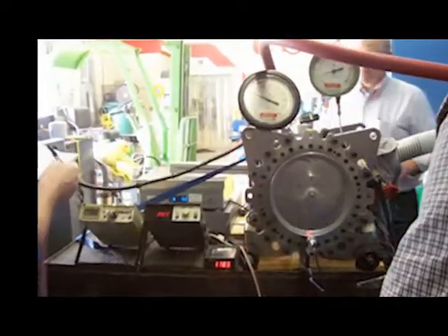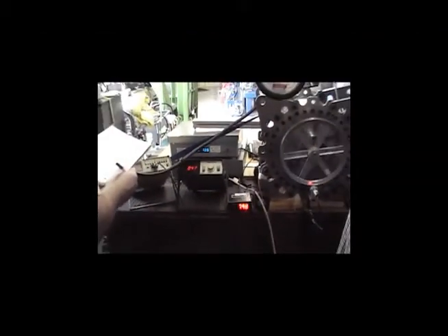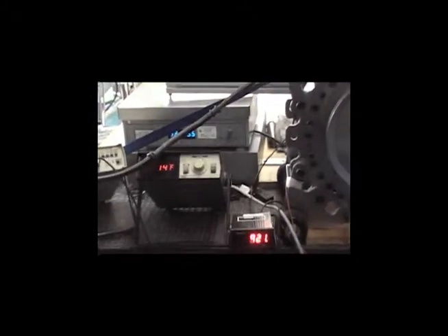The far left gauge is a flow meter. Next to that is a temperature reading for both the inlet and exhaust. Below that is an RPM meter, and above the temperature meter is a pony brake test run.